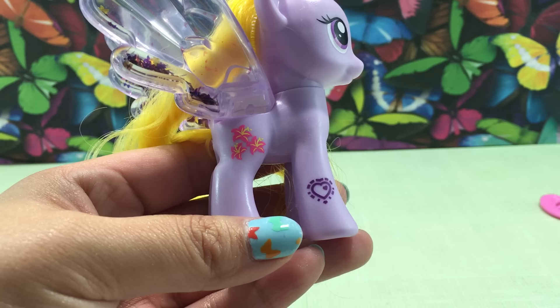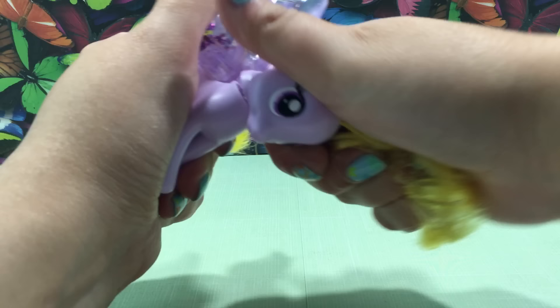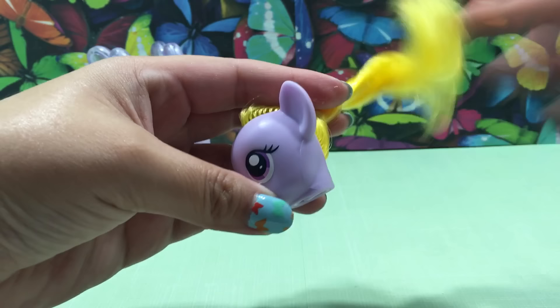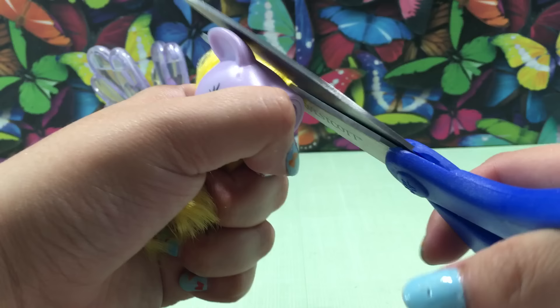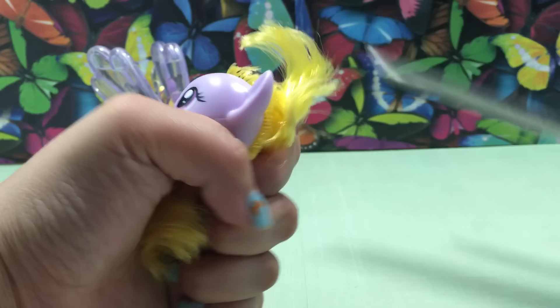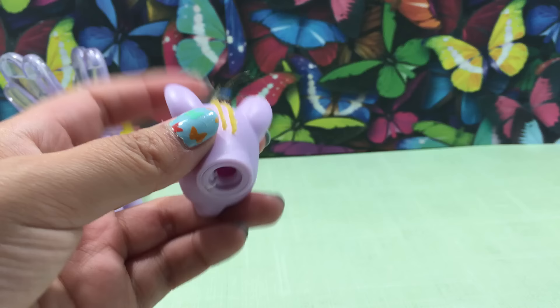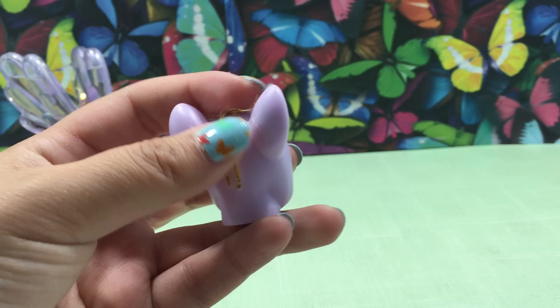To get started, I need to remove her head. To do that, I'm twisting the head to the side until it pops out. Now I need to remove her hair because she will be getting brand new hair. I'm taking some large scissors and cutting off all the hair as close to the root as I possibly can, then going in with some teeny tiny scissors to cut it even shorter. She'll look like this, but we still have to get the hair out from the inside of the head — the actual root.